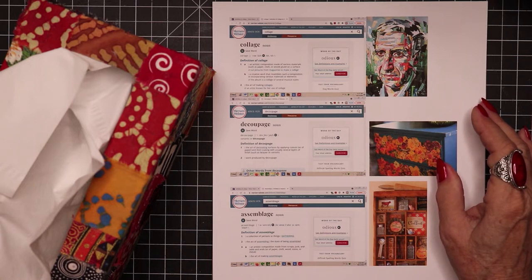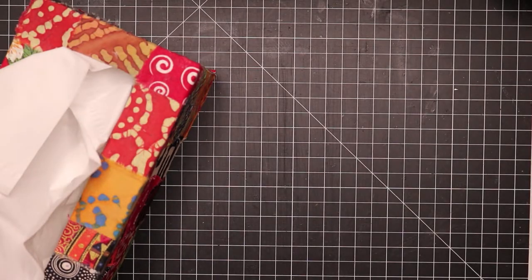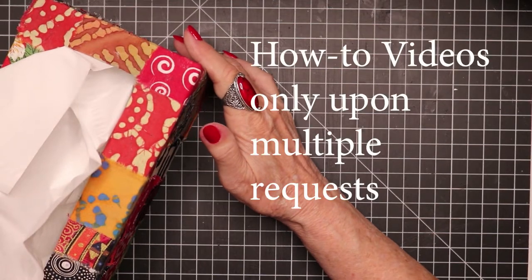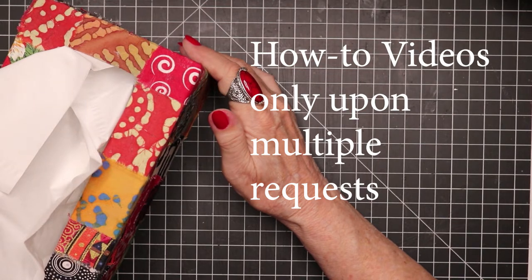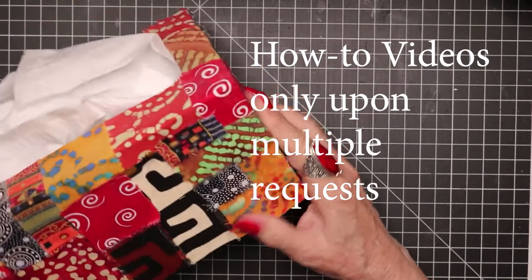I'm going to share a little bit with you. I wanted to show you some examples of things that I have done. At the present time, I don't plan to make a video — in some cases I've already made a video — but I'm not going to do a how-to video unless I get enough requests to do so.